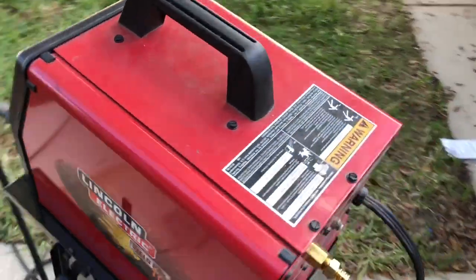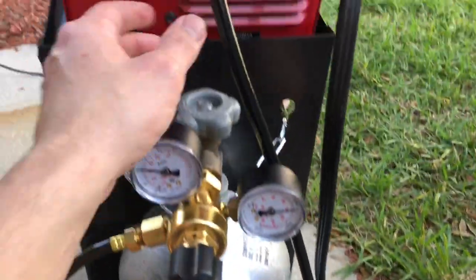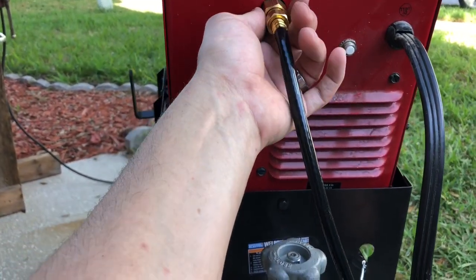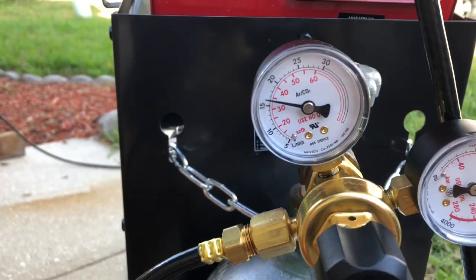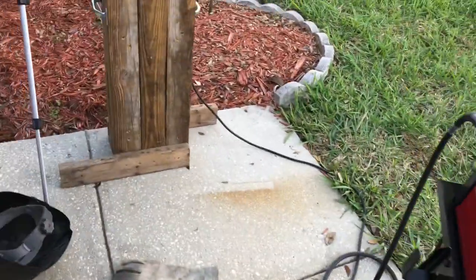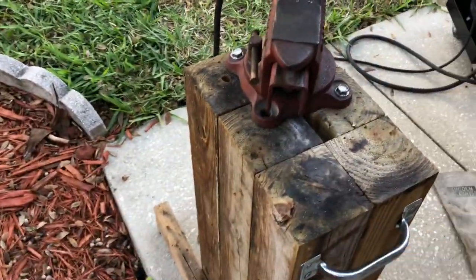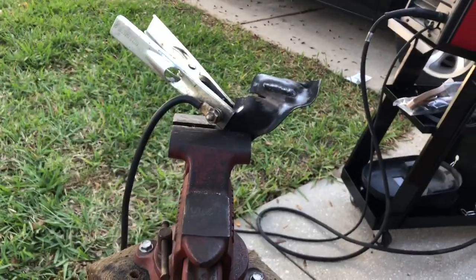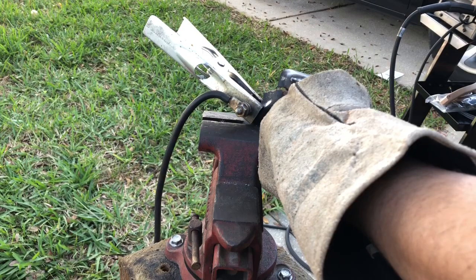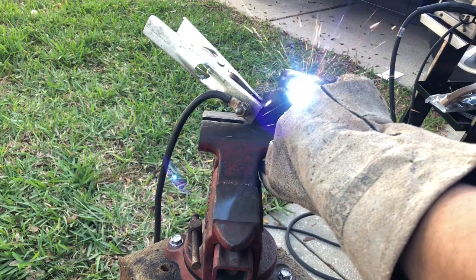I've got everything all set up now. I've got the regulator on the tank, the hose going up to the solenoid. I've got my flow rate set at about 16 to 17 liters per minute. Let's see what this weld bead looks like — let's go ahead and run that and see what we get.